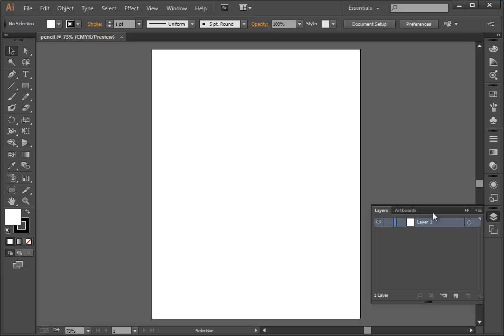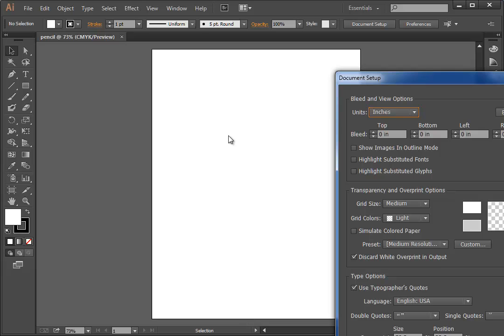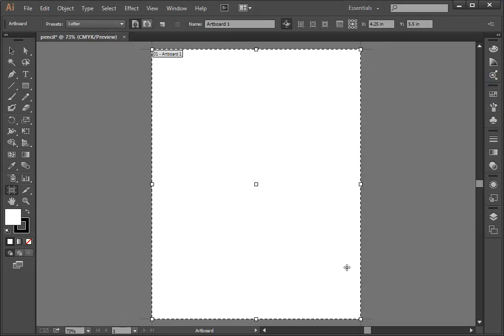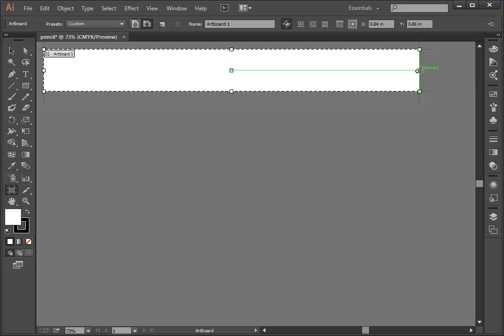I have my layers panel out and we're going to be using it a lot. Actually, I'm going to change the size of my artboard — I'll go to Document Setup and I'd rather have it be kind of long and wide, editing it just by eyeball. I'm going to drag this up and drag this over so I have plenty of room to work with. This is where I'm going to draw my pencil.